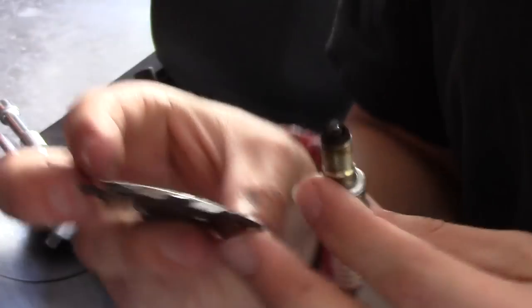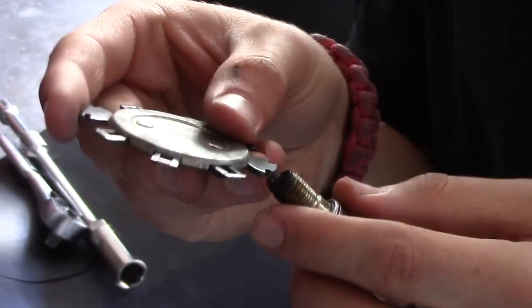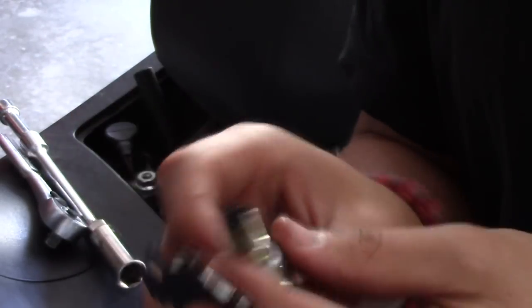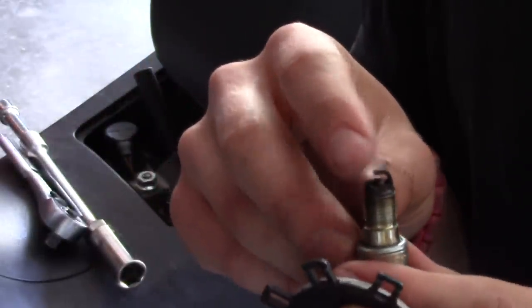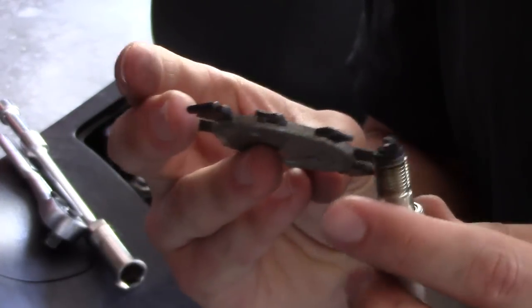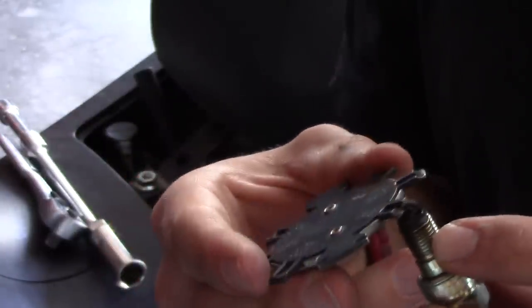There are a couple of different ways to address this. On the spark plug gapping tool, there are usually these little teeth which you can put into the spark plug and pry it open if it's a little small. If it's a little too big, sometimes just tapping this end lightly — very lightly, word of caution, you don't want to smash it because you could break it — but tapping it lightly on a solid surface will bend it a little smaller. Then you check it again and keep repeating that process until you get it to fit.